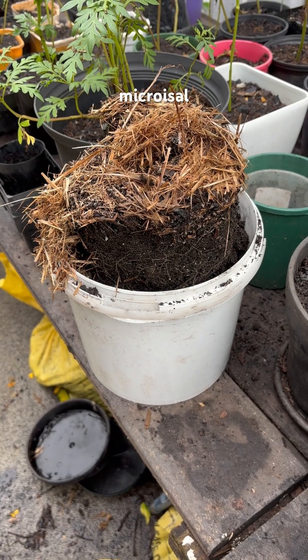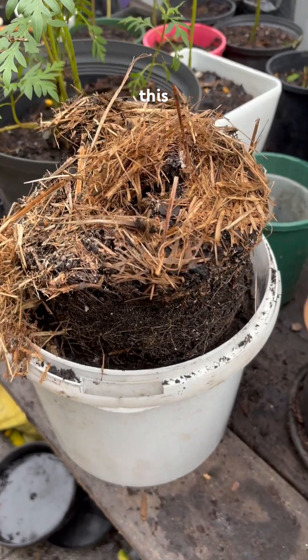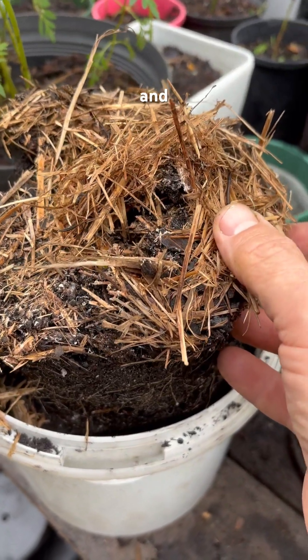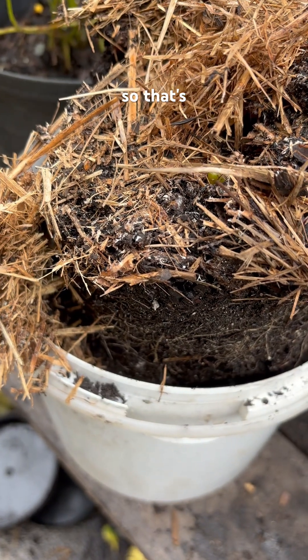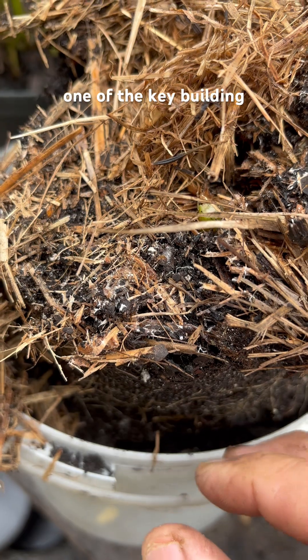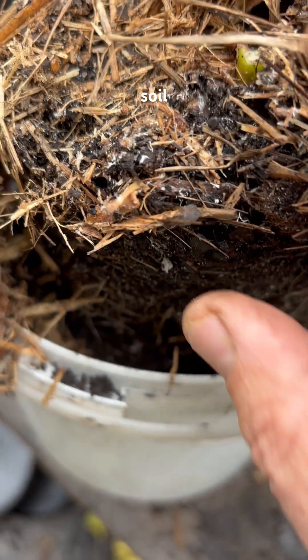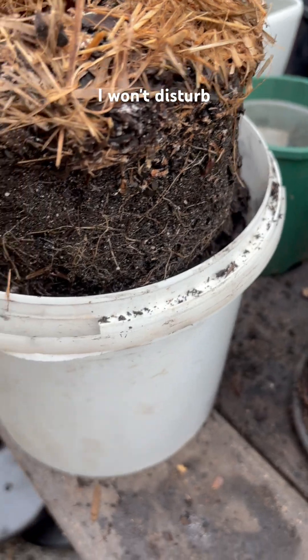I just want to show you what mycorrhizal fungi looks like in the soil. I've just taken this flower out and you can see all the little white filaments there — that's mycorrhizal fungi, and it's one of the key building blocks to all life in the soil. You can see it all through there.